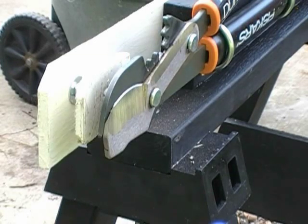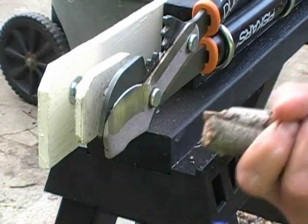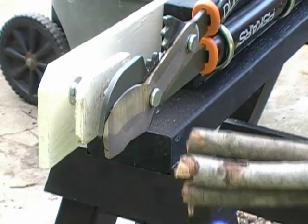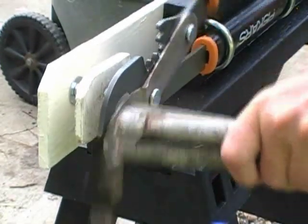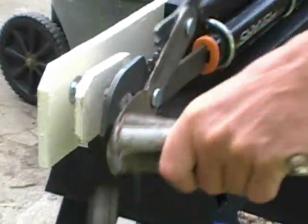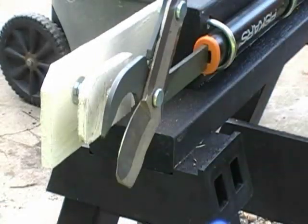I'm going to show you just how fast this thing works. When I'm cutting small stuff, I can actually bundle a handful together — like three and even four pieces together. I want you to see how fast this cuts. That's not bad.